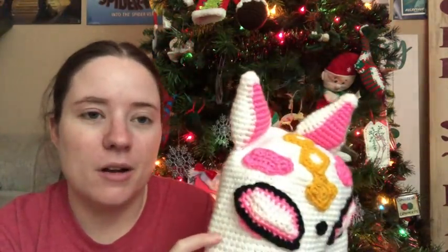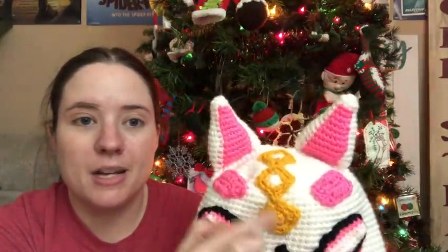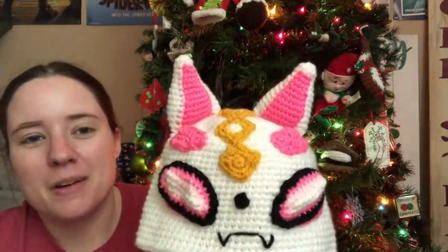The colors are Red Heart white and black — though the black is actually Premier Dress yarn — bright pink is Red Heart Hot Pink, and there's a pale pink which I think is Perfect Pink. The gold is Red Heart gold. The ears are stuffed and made separately. There are a lot of separate pieces and a lot of sewing. It doesn't fit on my head — it's too small for me but too big for Jesse, so it should fit my nephew since he's 10.